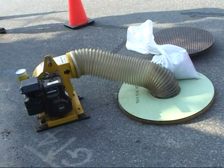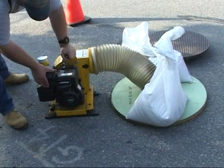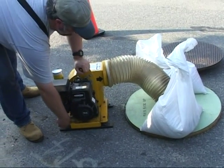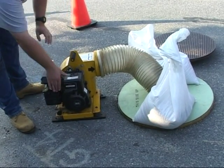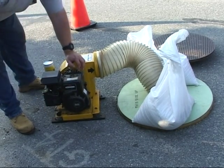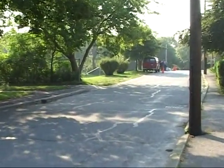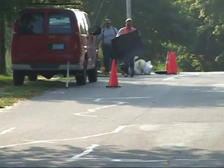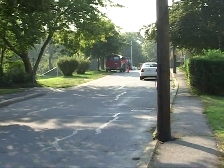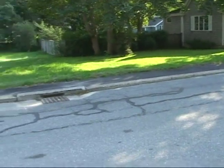Traffic cones are also important for safety. The operator can adjust the air flow rate from the fan and the smoke release rate separately. Two things to take notice: one, the machine is capable of pushing smoke over long distances; and two, the smoke is emanating from only the far storm drains. Although not obvious, this situation is one of the reasons why smoke testing is done.